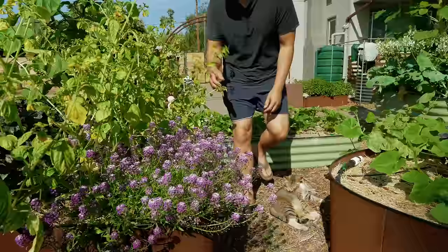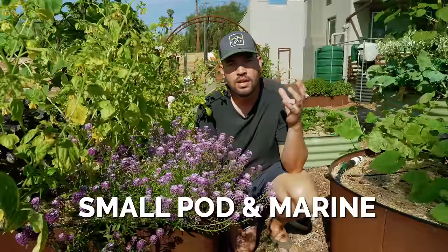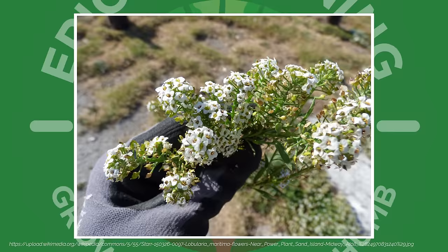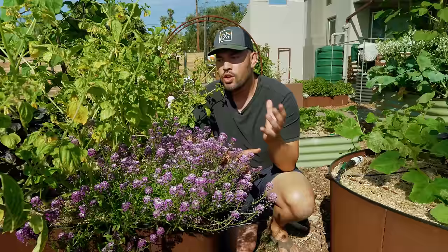It is alyssum, or sweet alyssum, or Lobularia maritima — something like that in the Latin — which means small pod and marine. So it's hearkening back to really where this plant grows in its native habitat, which is the Mediterranean, sort of on sandy beaches. You can see these tufts, usually white. This is a purple variety kind of just spreading all around that area. Anytime you're planting plants in your garden, you do have to know where they came from, as that gives you a clue to its care.